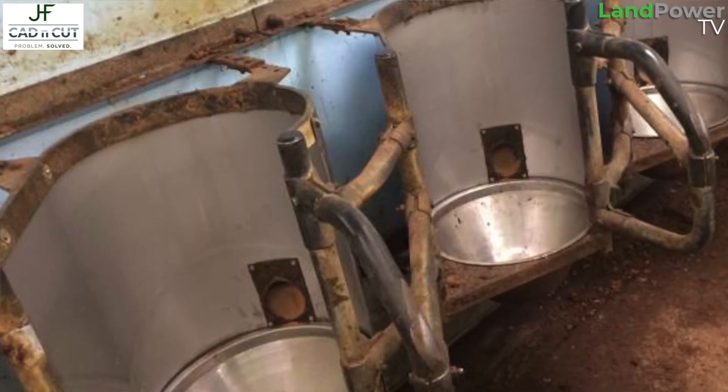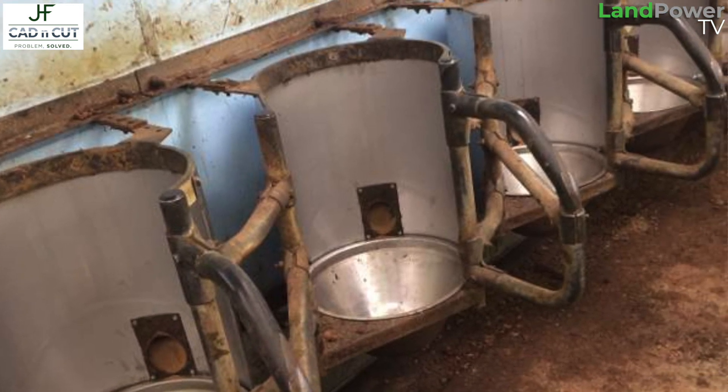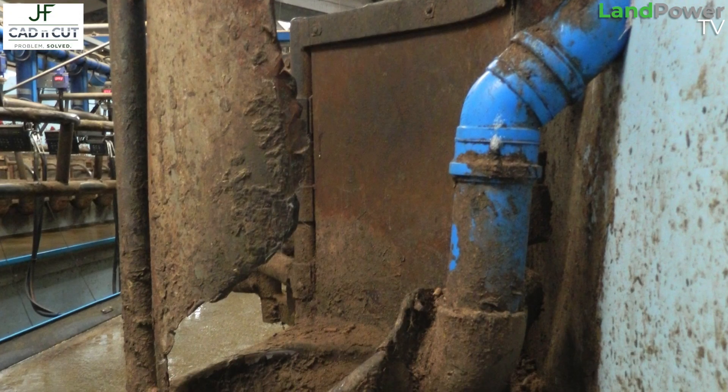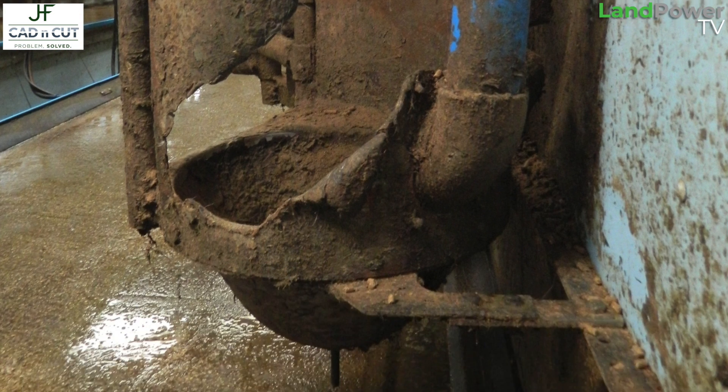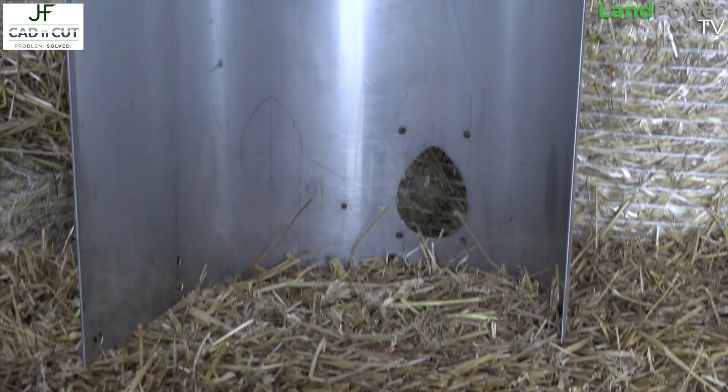Then we move on to the hard-to-find or obsolete parts. An example of that is the stainless steel trough surrounds that we make for the Delaval HB50 parlours. That came from a customer whose galvanized ones had rotted away — so how do we replace them so they won't rot again? They've ended up being added to our range. Sometimes a project we do for somebody becomes a product we then sell.